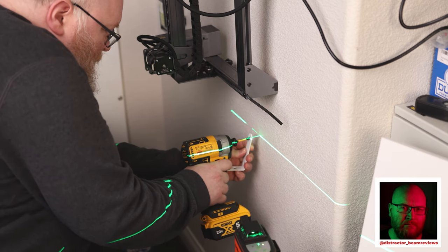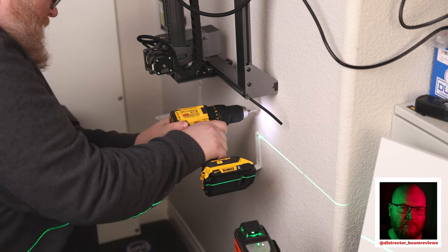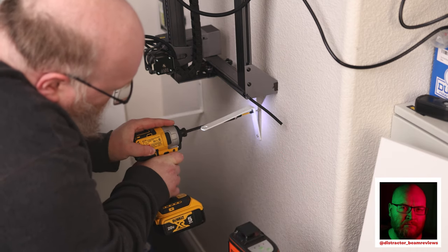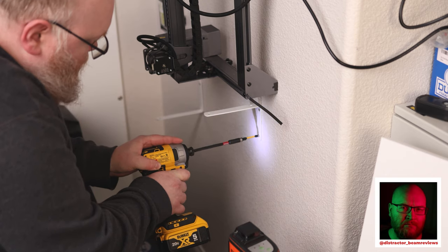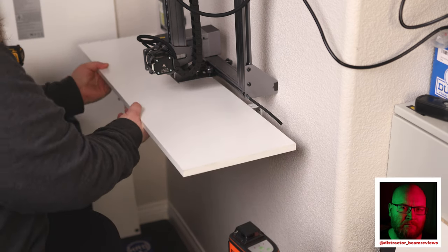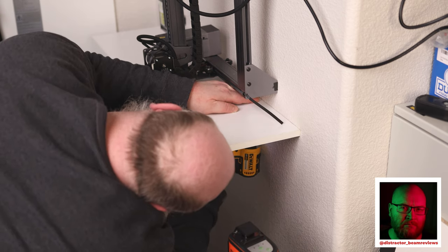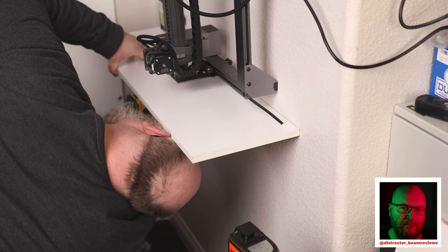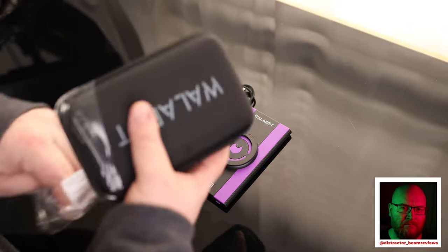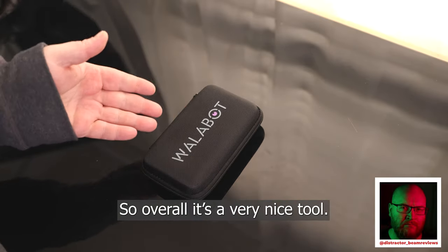We hit wood both times. So overall, that is a very nice tool.